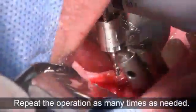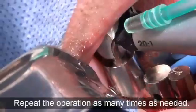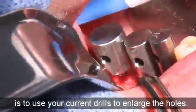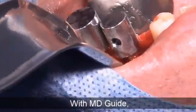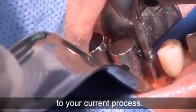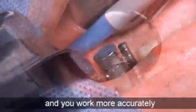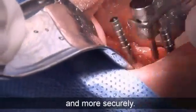and use it now as if it was a real tooth. Repeat the operation as many times as needed. All you have to do is use your current drill to enlarge the holes. With MD Guide, you don't have to change anything to your current process. You don't need any surgical guide, and you work more accurately and more securely.